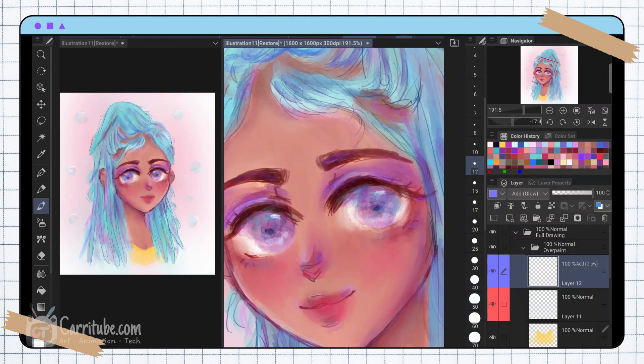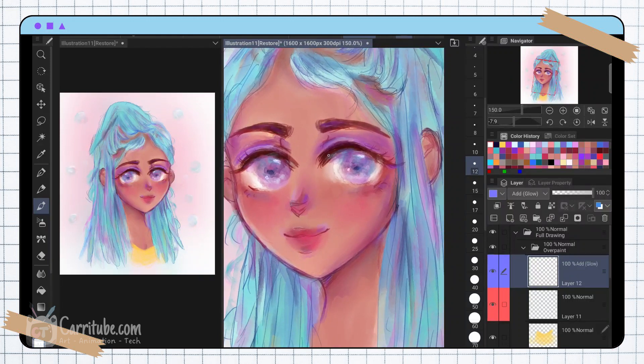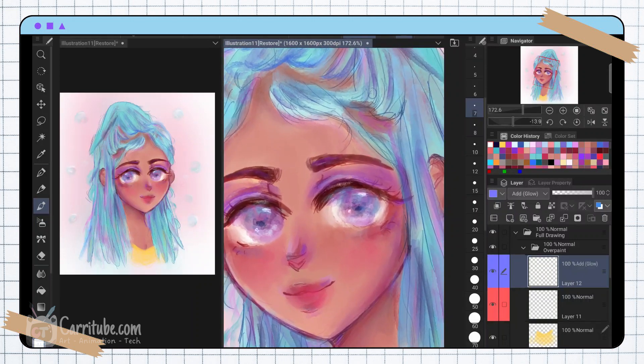Right now I'm adding details in real time — I try to mix slow and fast parts so the video isn't too long. Let me know what your favorite part of the drawing process is so I know which parts to slow down on. I personally love shading; playing with colors is super fun. Another favorite thing in Clip Studio Paint is the color history panel — you can see it right there. It makes it easy to go back to colors I've picked before, since sometimes I want to reuse a color without having to pick it again.